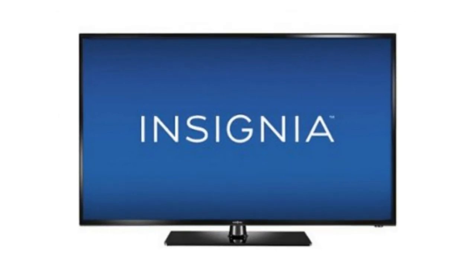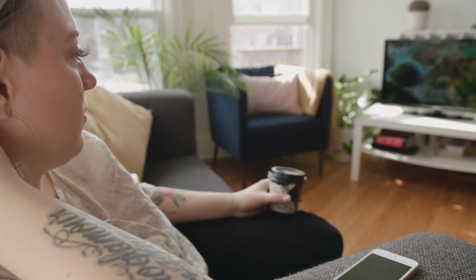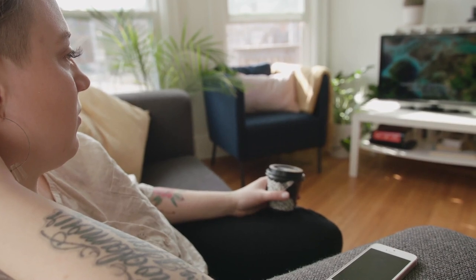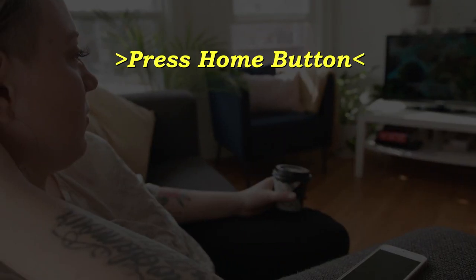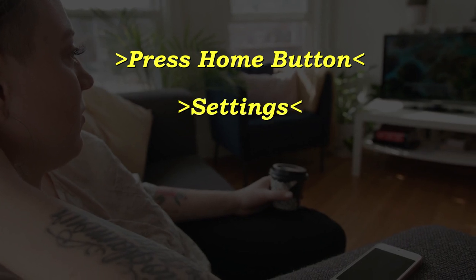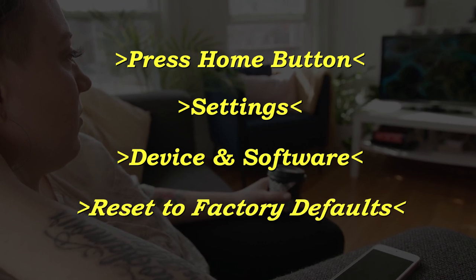This is a factory reset, so this will restore your TV to the exact way that it was whenever you took it out of the box and bought it brand new. What you want to do is grab your remote, press the home button, go to Settings, go to Device and Software, and then Reset to Factory Defaults.